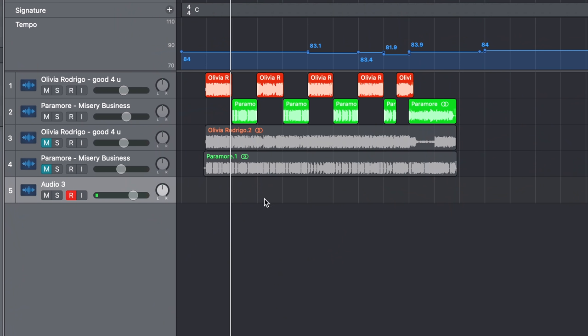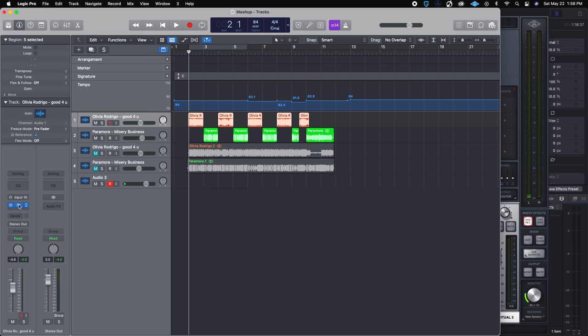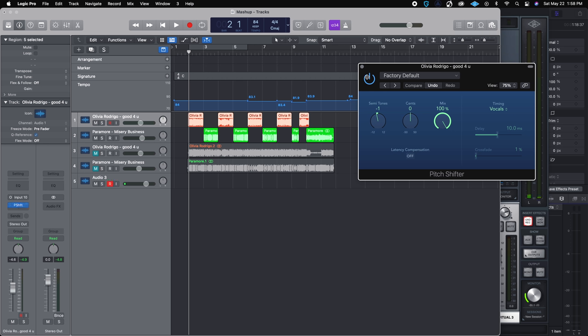The Olivia Rodrigo song was 83 or 84 BPM, and the Paramore song was 86 BPM, so I really just had to adjust the Paramore song a little bit. Also, with the Olivia Rodrigo song, I had to pitch shift it down.